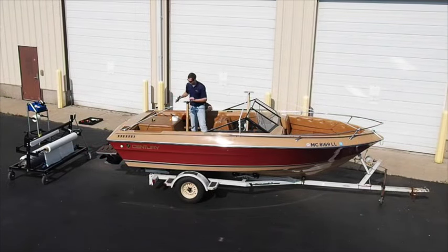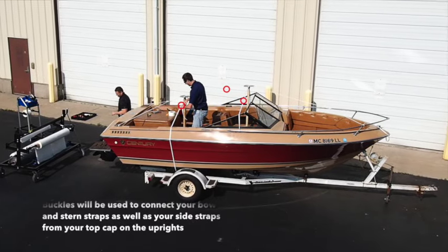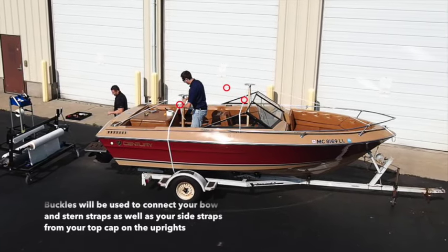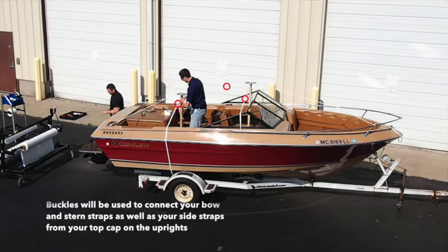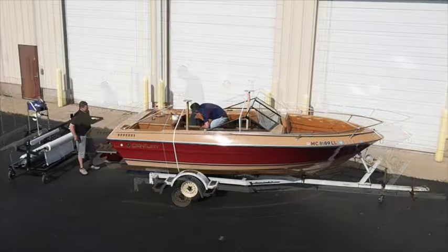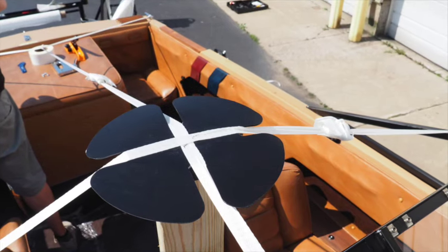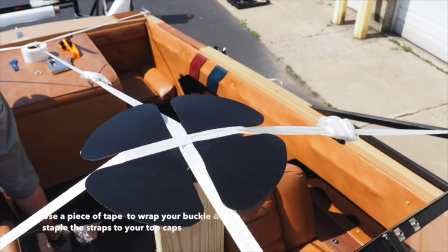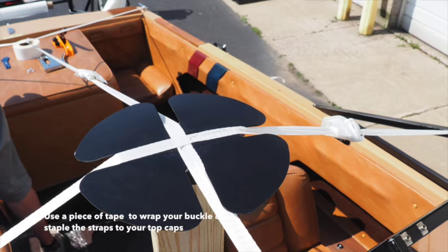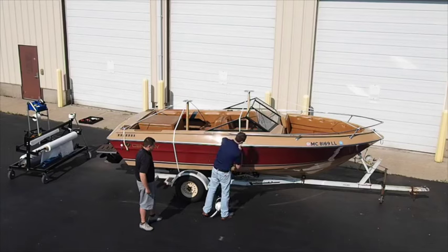Tighten the bow and stern straps using a buckle. Once your bow and stern strap is complete, secure the strapping to the side rails or cleats from the top caps to create the substructure for your shrink wrap project. Once your strapping is all complete, be sure to tape your buckles. This will prevent any burning throughout the shrink wrap process. Simply cut a piece of tape and wrap your buckle.